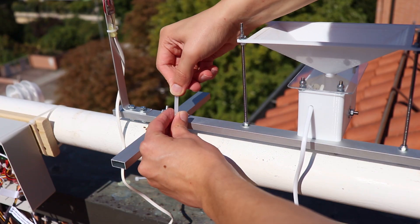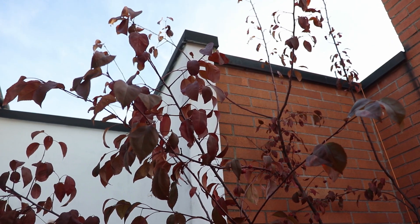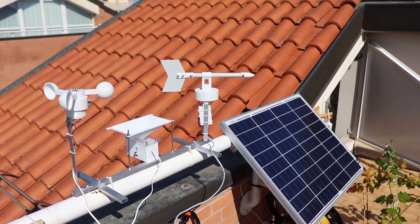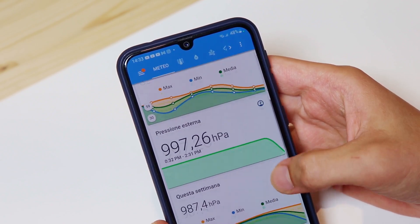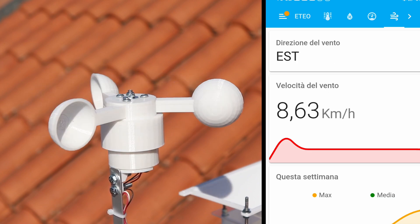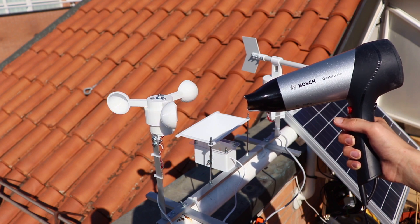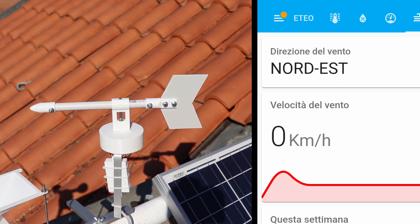For filming this video the weather station is here on my balcony, but in the next few days I will mount it up on that wall where it is more exposed to the wind. Anyway everything seems to be working, and here on the app I see the temperature, humidity and atmospheric pressure. Some wind has also come, and on the app we see the speed measured by the anemometer. Today however was the least windy day in the last 3 months, so for the anemometer video there was a helper out of frame. The wind vane also works, and if I turn it around we see that the cardinal points change.